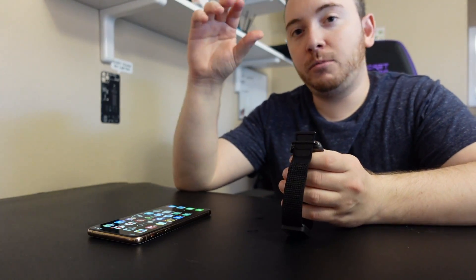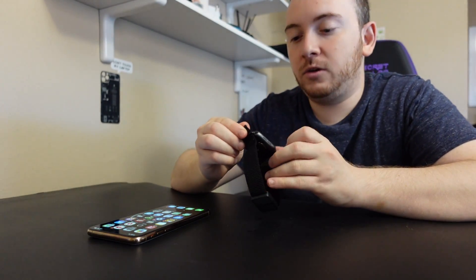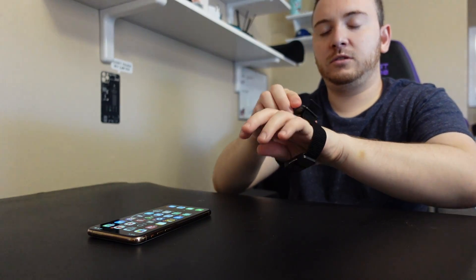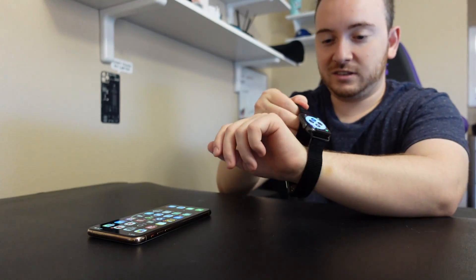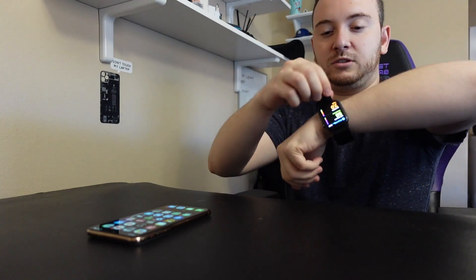So after multiple conversations with Aura support and trial and error, I figured out how this kind of works. And it works — but it doesn't always work. It's like a hit or miss. I really don't like this strap.